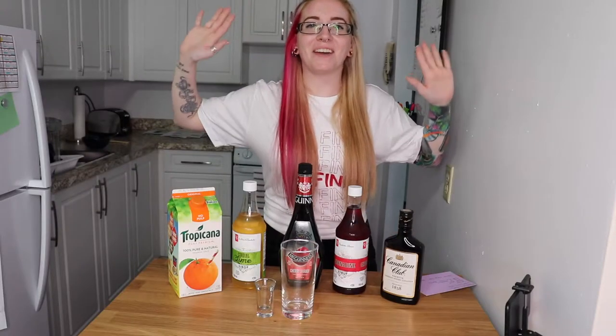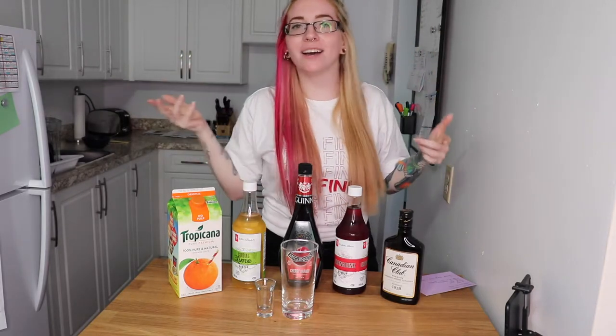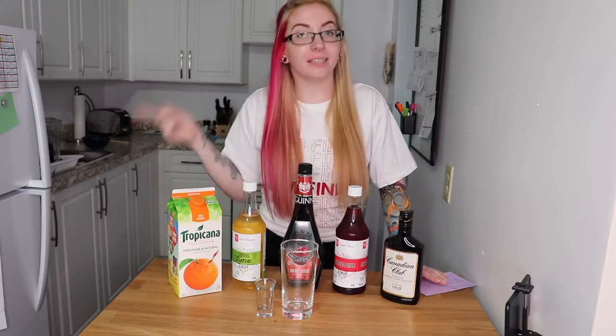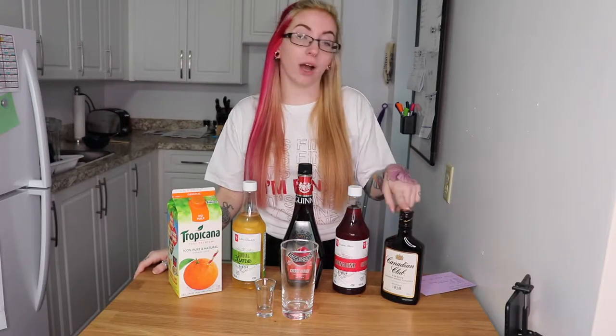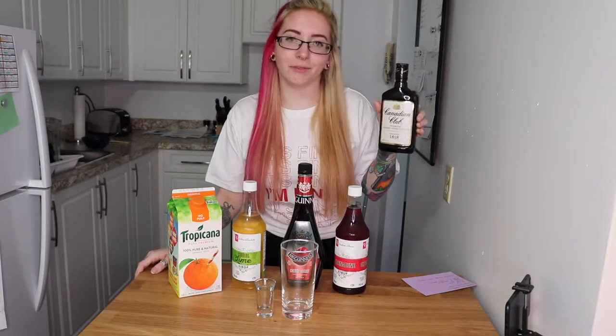Welcome back to my channel and back to the super fun, really refreshing drink making. Today I want to make a Shanghai sling. There is a buddy to that drink called the Shaolin sling — the Shaolin sling has gin, but the Shanghai has rye or whiskey. In Canada we have rye; if it's made in America it's whiskey.